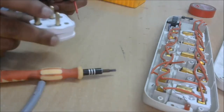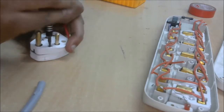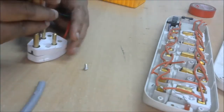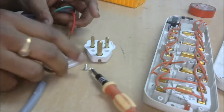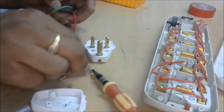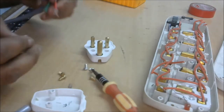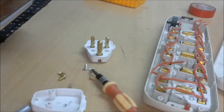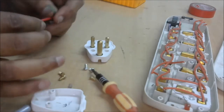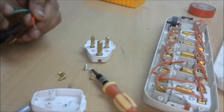Now take a three-pin connector plug and remove the screws — both screws. There is a white insulated sleeve cap — put the three wires through it. Keep it this way, and take the three stripped wires: three colors — red, black, and green.